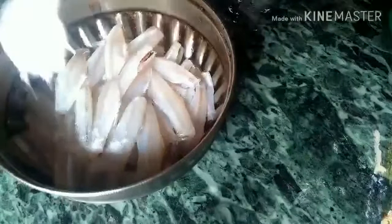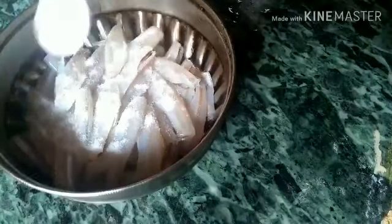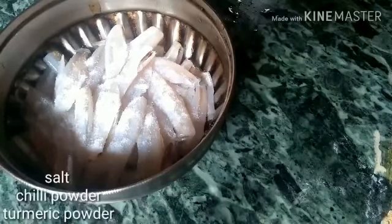Now we have to make the meat clean. I will make the meat clean.